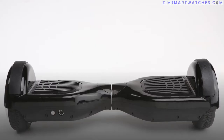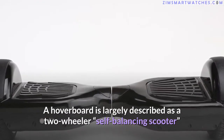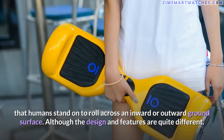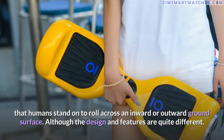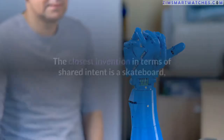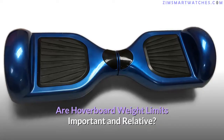A hoverboard is largely described as a two-wheeled, self-balancing scooter that humans stand on to roll across a ground surface. Although the design and features are quite different, the closest invention in terms of shared intent is a skateboard.